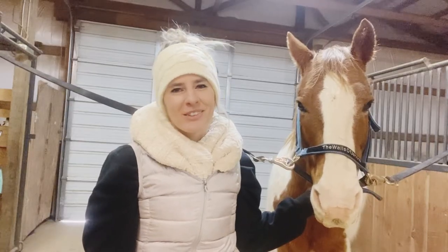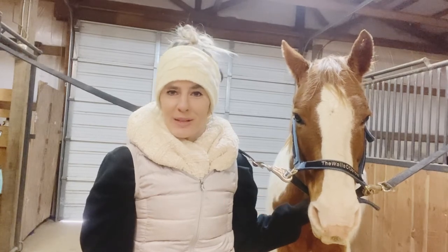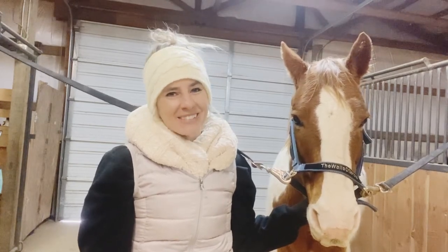Thank you guys so much for watching today. We really hope that you liked this video. If you did, make sure you like it and subscribe to the channel so you don't miss any more horse tips that will be coming up soon. We'll see you guys in the next video.